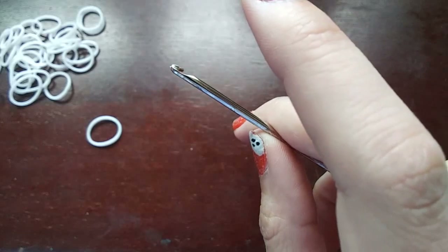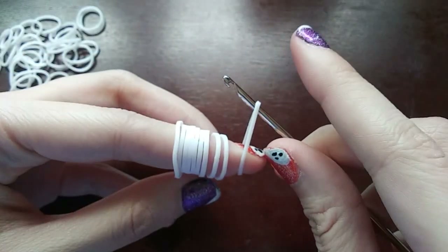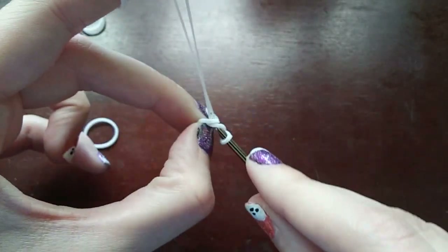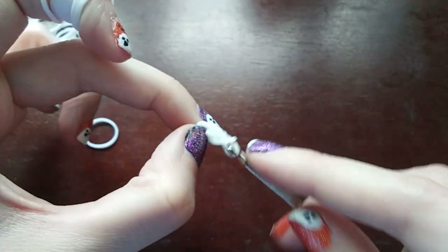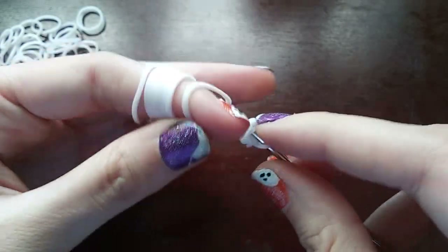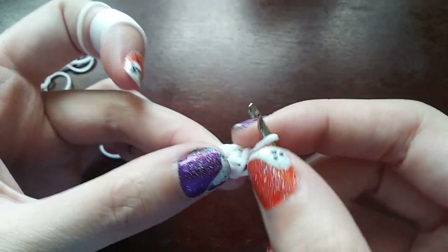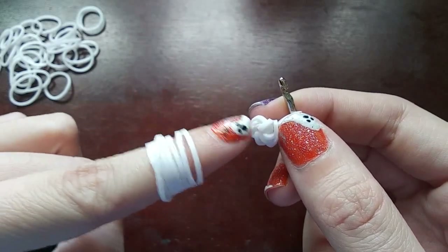To start, we're going to wrap a band three times on your hook — so one, two, and then three. Then you're going to get a band, pull it through everything on your hook, both ends back on, and then push the back one over the front one. Then we're going to go back through the cap band — pull a band through just the cap band, put both ends back on, push the back one over the front one, and push the loop from last time over too. We're going to do the exact same thing three more times, so there are five loops total in the cap band.